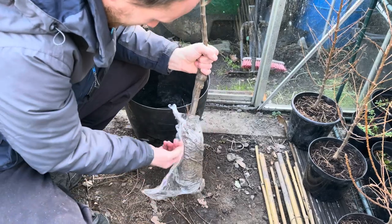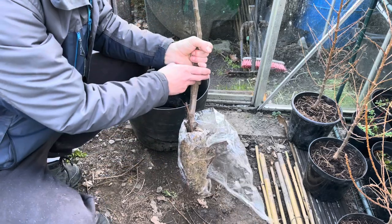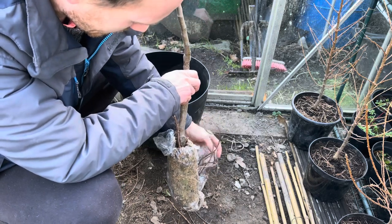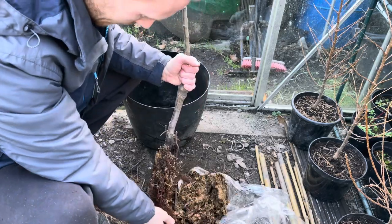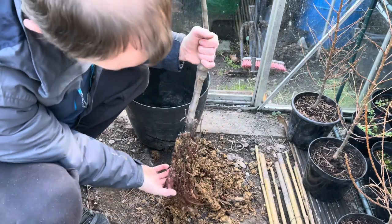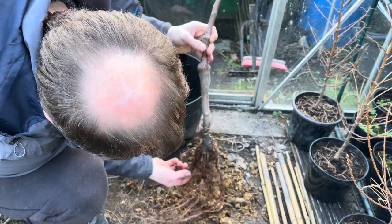If you're going to get a bare-root tree, you want to get it early on in the season, because the longer they're left in the shops in the warm, the more the roots will dry out and the less chance it'll have to be viable. So that's the roots — it's got some good roots.